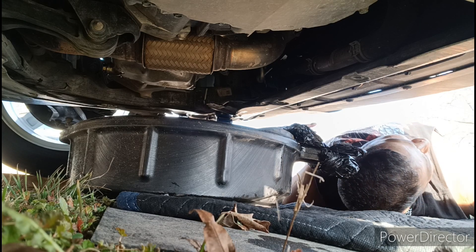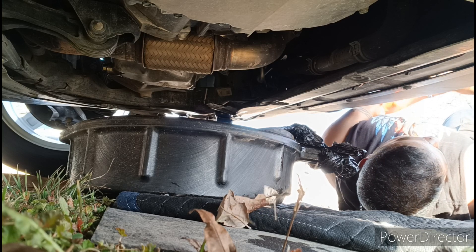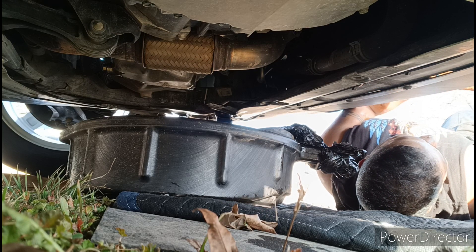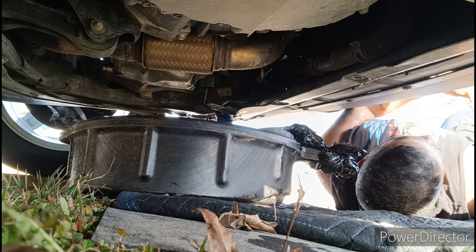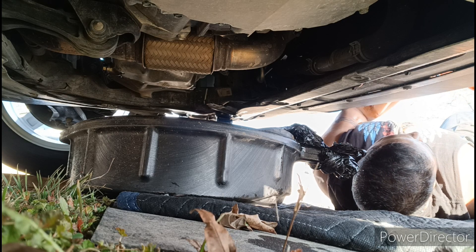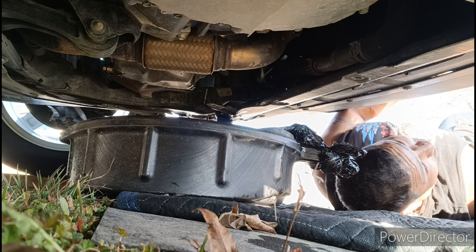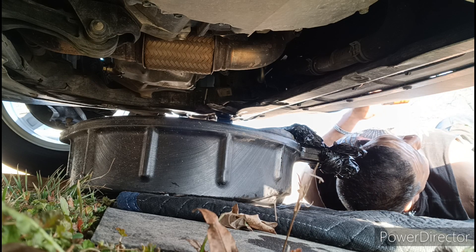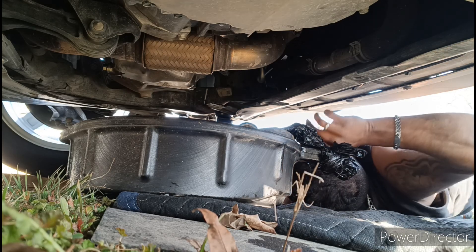When you're going to put on your new filter, see that gasket? You want to grab a little bit of oil and just rub it on there so it doesn't tighten up stretchy and won't rip. This will let it kind of slide on tight. It's a special thread so you gotta be careful — if it feels like it's going in rough, it's not right.